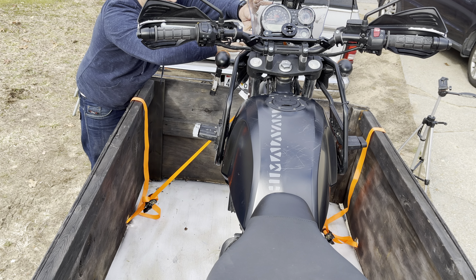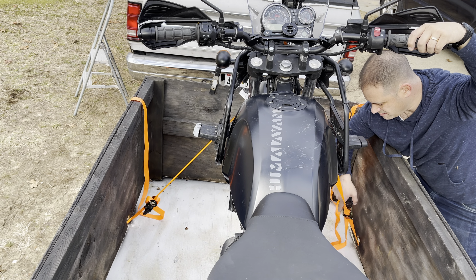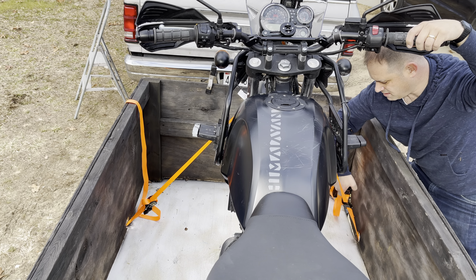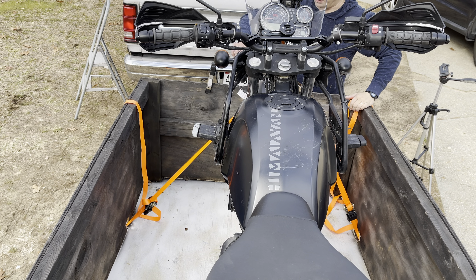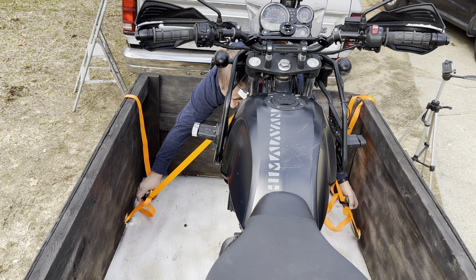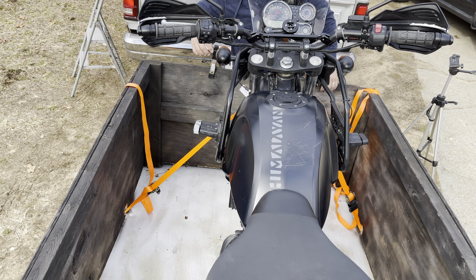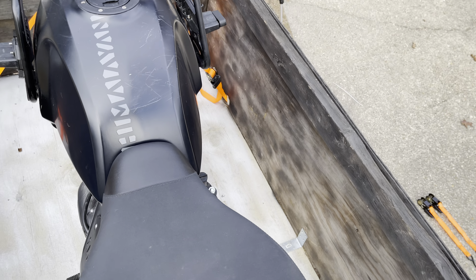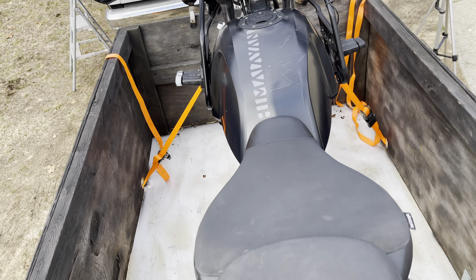Now you want to balance it out. There you go — now you can see I have tension on both sides of the bike. I can ratchet them down equally. There we go. I've got equal pressure on both — this is really what's going to hold it, right in the middle. Equal pressure on both, and now I'm going to go get the back strap.